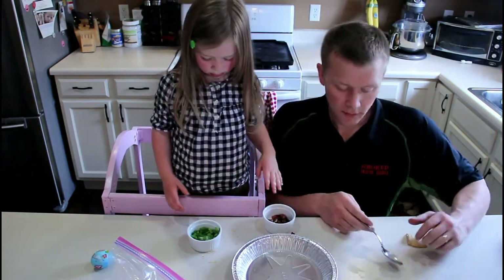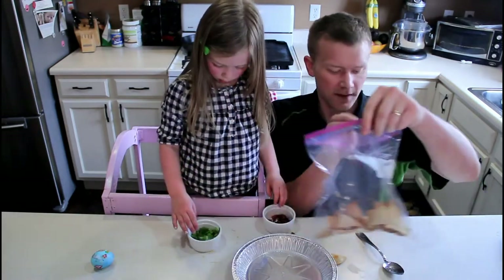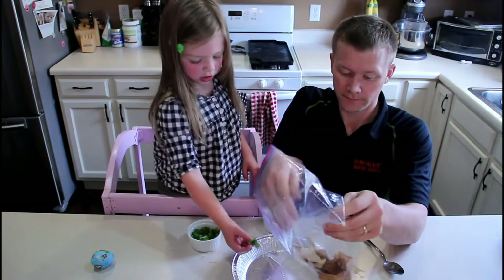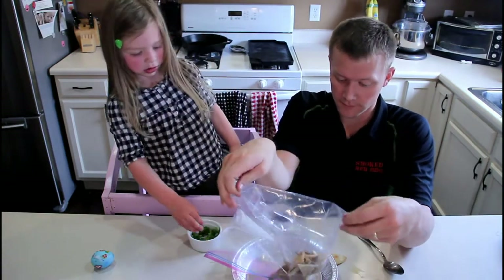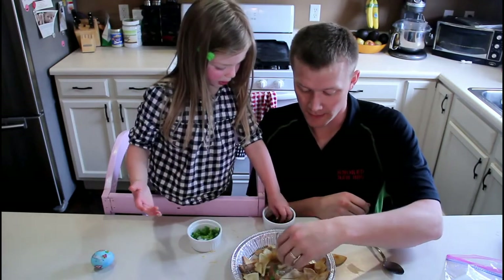Here's Mommy's tray, because Mommy doesn't like cheese. Put onions on — good idea. And bacon. She likes onions and bacon. Do you like bacon too? Yeah, me too.